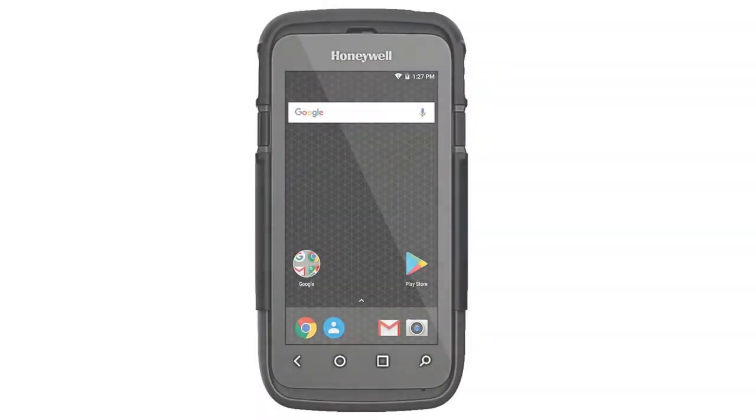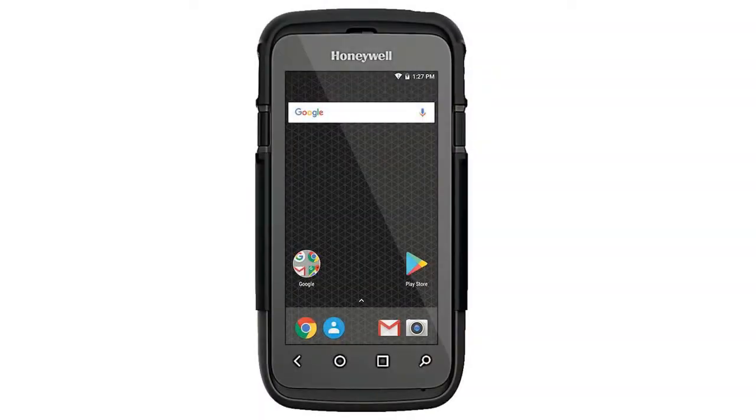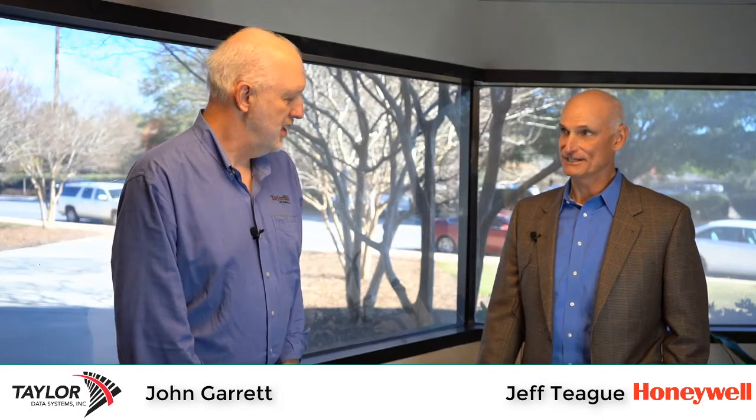Hi, I'm John Garrett with Taylor Data Systems and I'm here today with Jeff Teague from Honeywell to talk about the new CT60 with XP Scan Engine from Honeywell. Jeff, thank you for being here. Thank you, John.